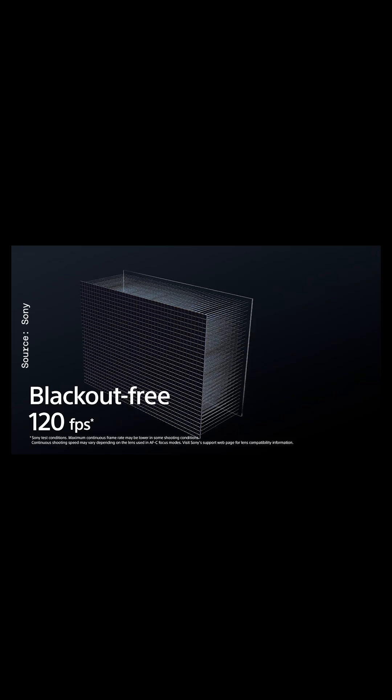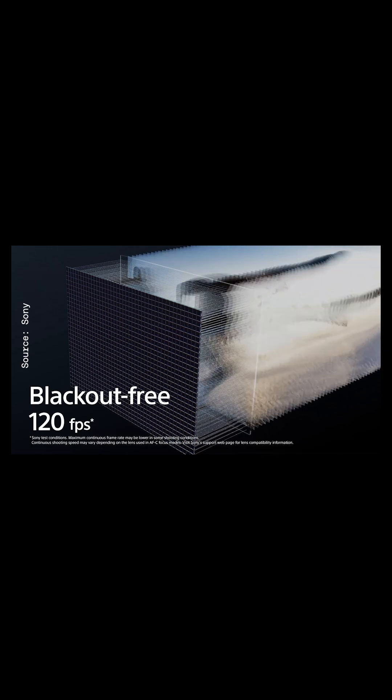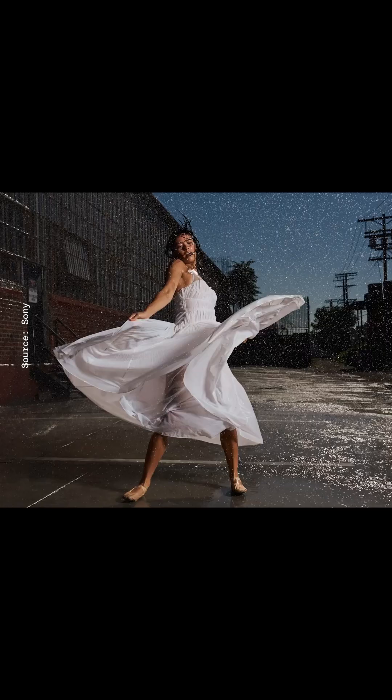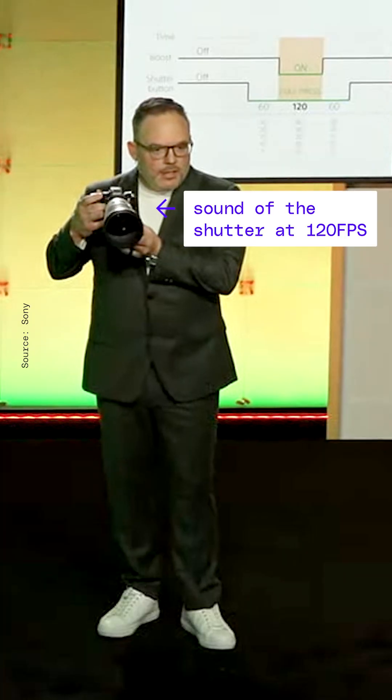Impressive specs: it can shoot 120 frames per second, 14-bit RAW photos for 192 frames with real-time autofocus — insane. It has flash sync at any shutter speed — unheard of. And it has an insane max shutter speed of 1/80,000.